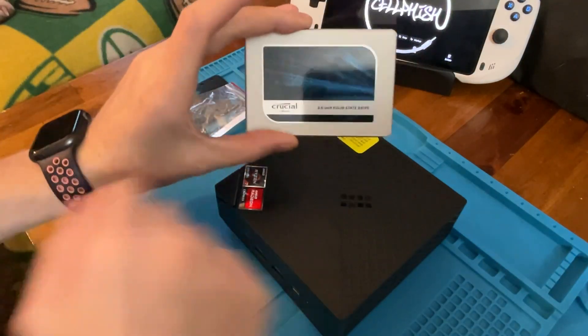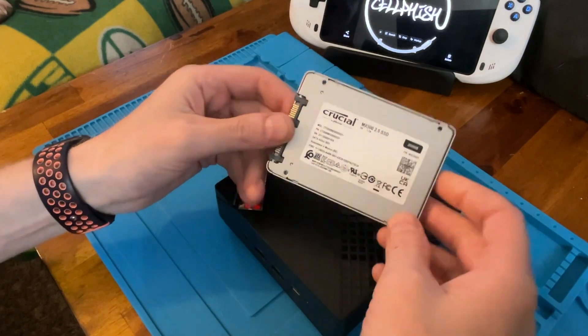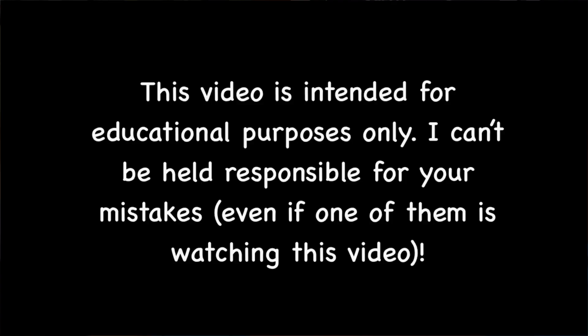What's going on today, Internet? Selfish here. I've had to put a couple of hard drives in people's computers recently because they don't know how to do it, so I thought I would take a couple minutes and make a really quick video so that it'd be fast and easy for anybody else to be able to do it. So let's jump into it.